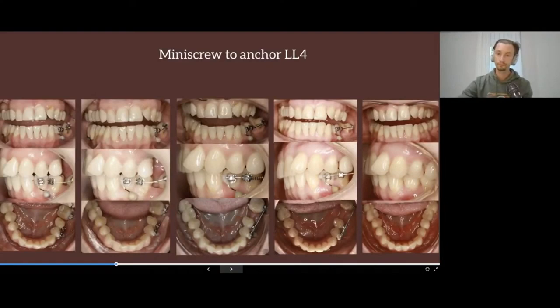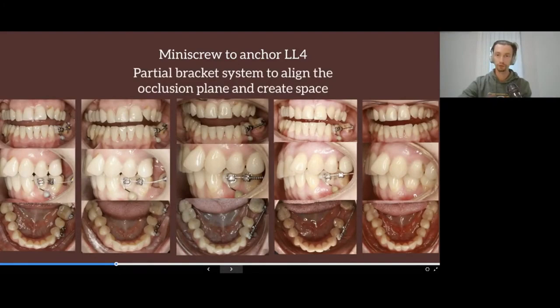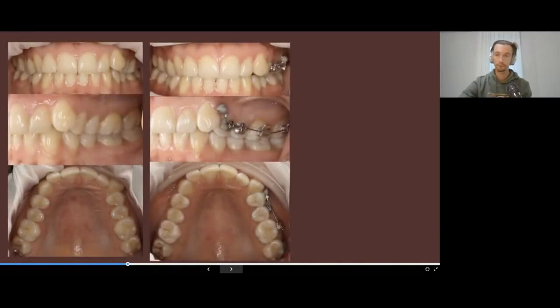if the patient desires, we can easily perform correction of the anterior teeth with aligners. We used mini screws to stabilize teeth number three and four, and partial braces to level the occlusal plane and create space for the crown. Another example: the combination of braces and aligners.